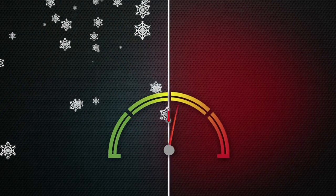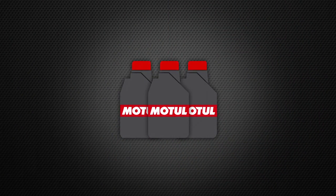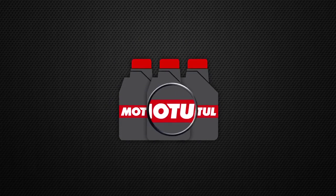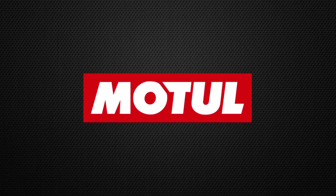If you live in a place that has extreme temperatures, look a little closer at the next bottle of lubricant that you buy. Your engine will appreciate it. Motul — your lubricant specialist.